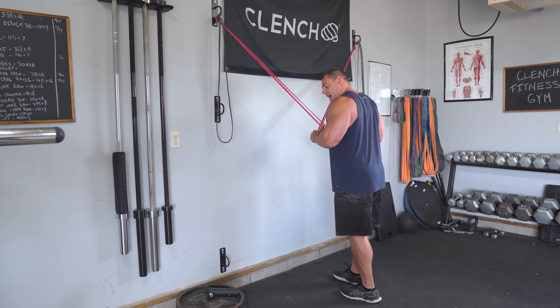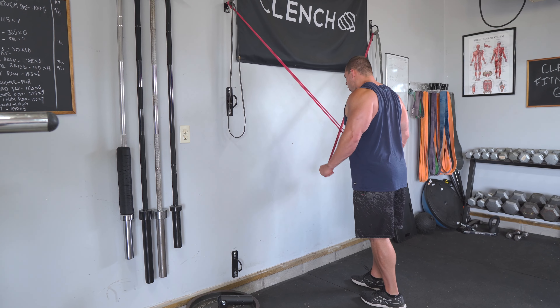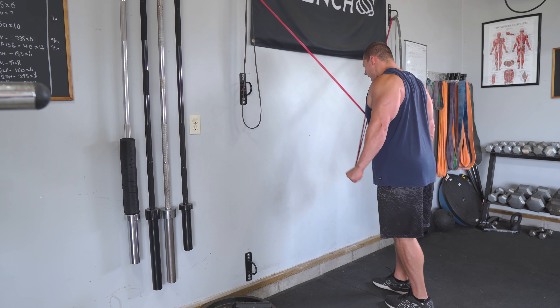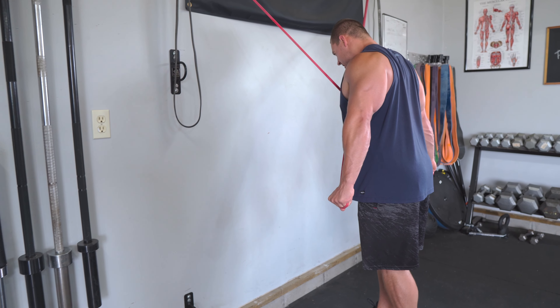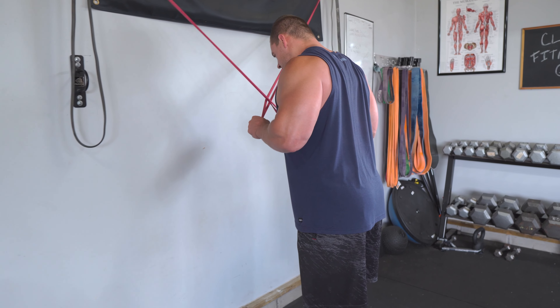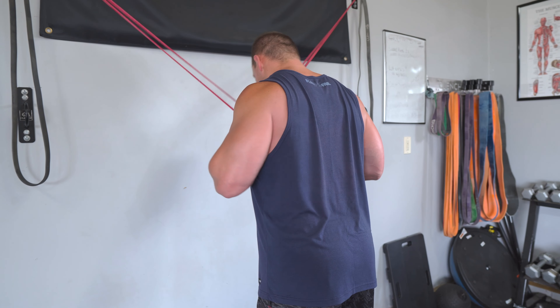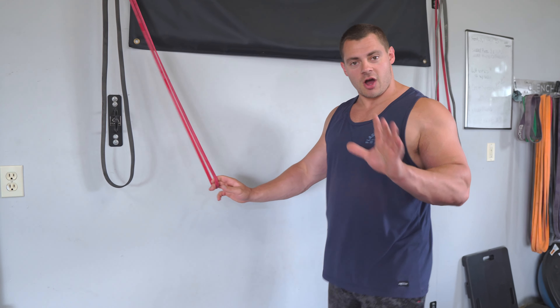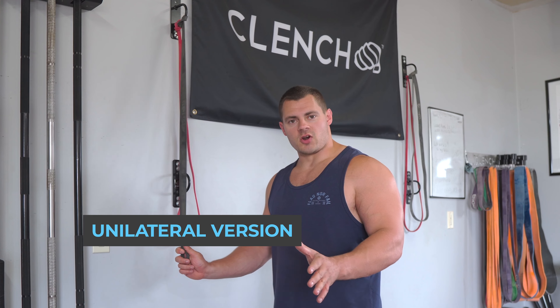This is super simple — once you get rolling you'll feel it. Just keep in mind: shoulders rolled back, elbows pinned to your sides, only pivoting at that elbow joint. Big squeeze at the bottom, let it up nice and slow. And that is the bilateral version of this exercise.